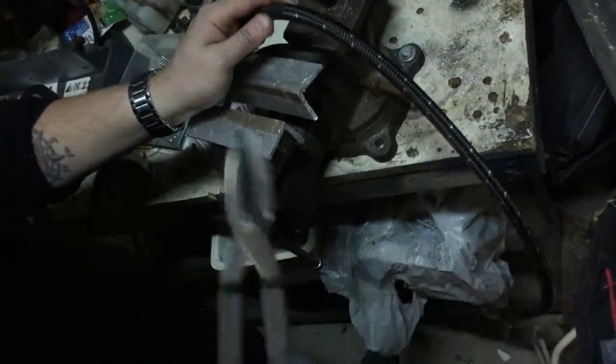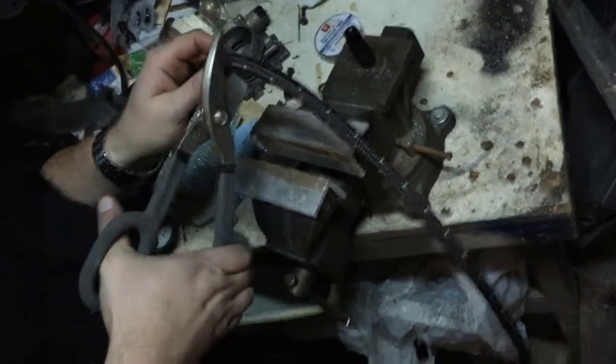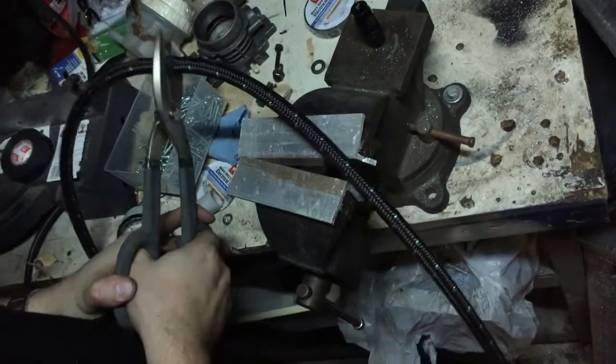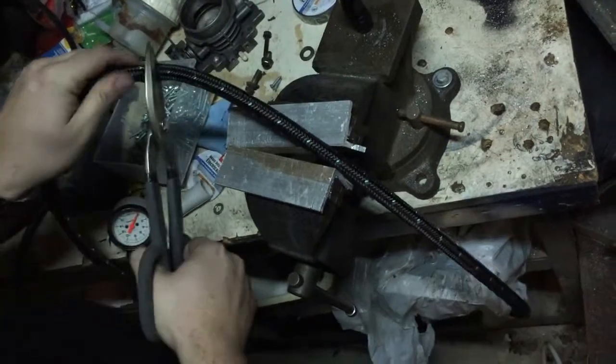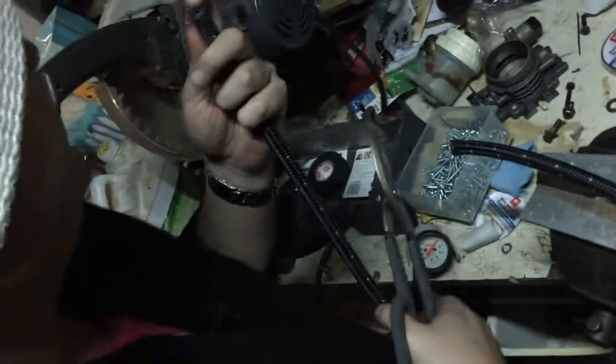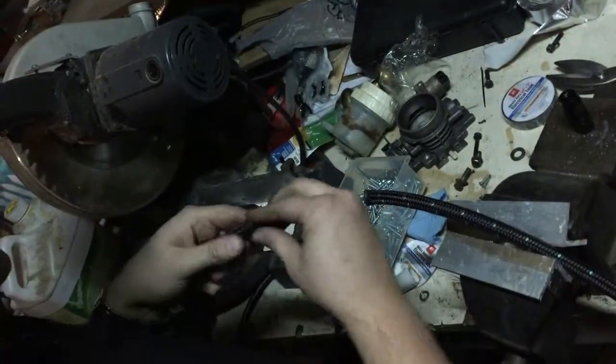We're just taking the scissors here and we're going to make one clean cut across. Here I'm just inspecting the line to make sure the cut is straight and even — that's going to let it seat against the back of the fitting.